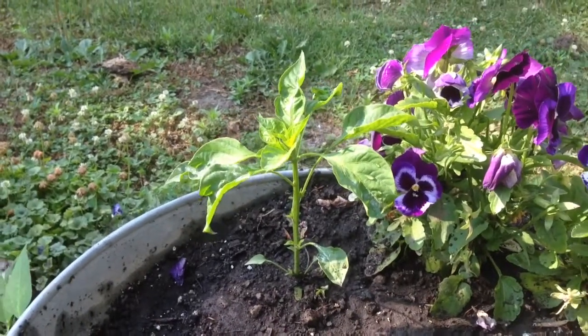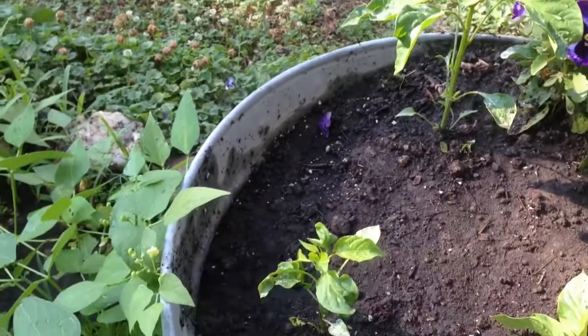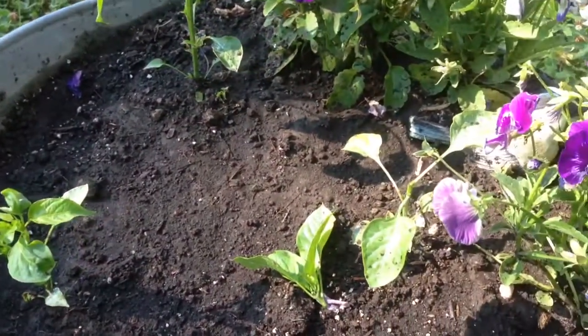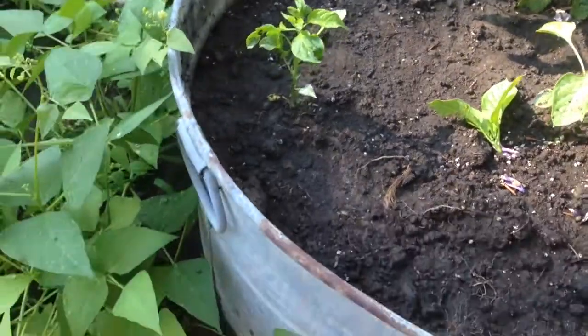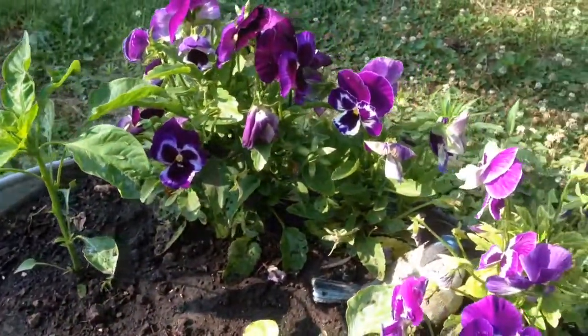Hi, guys. I am out here with these pepper plants. I have got three little pepper plants out here in my tin container, along with these gorgeous pansies.